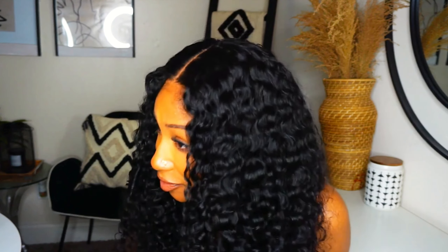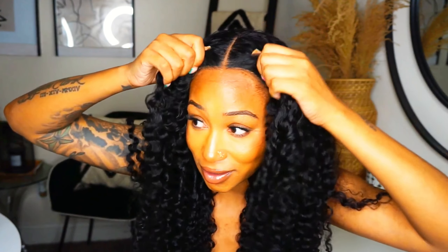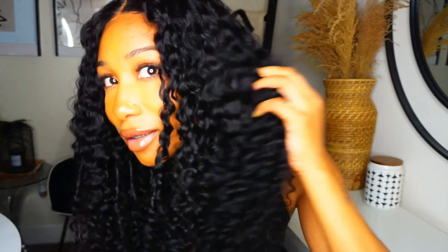Let me show y'all just how good this wig is holding on — y'all ready? Links in the description. And so you know it's real — this thing is not glued on. It is glueless. It is so pretty. Bye!